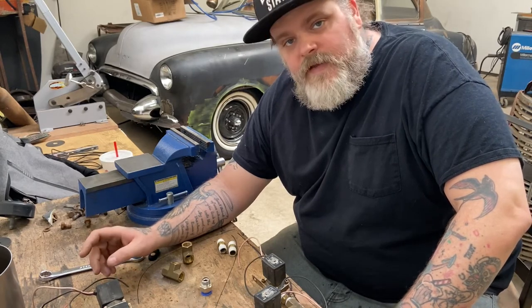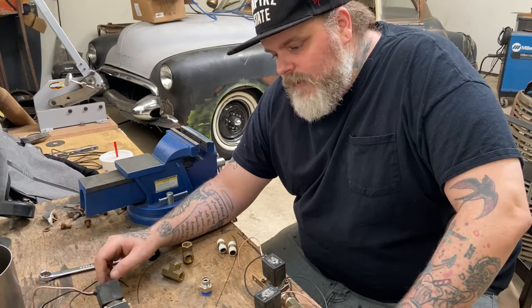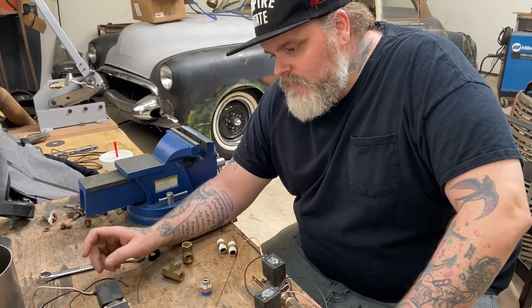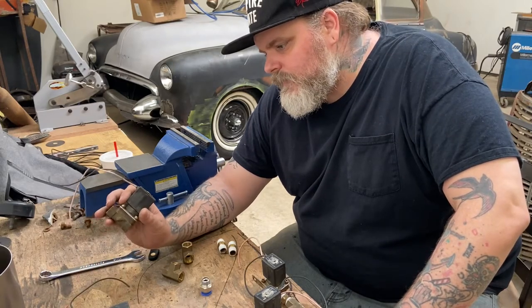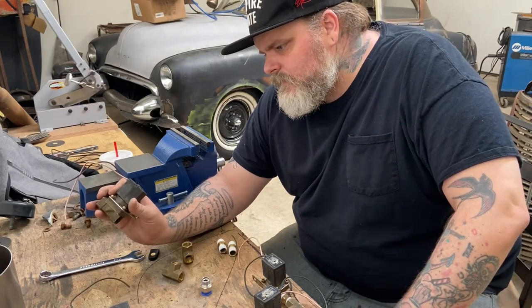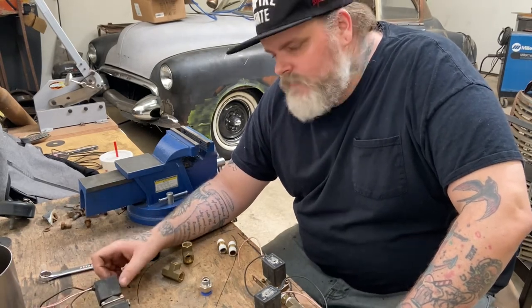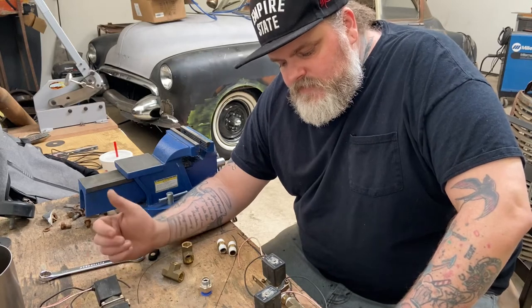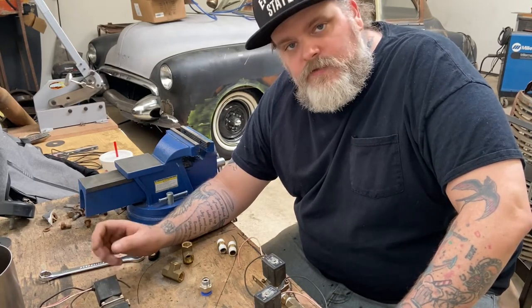There are other companies and newer companies out there that make valves that work super quick and run higher PSIs. These I think are 200 PSI valves, they might be 180s — I'm not real sure. But since this is a simple setup, I'm not gonna do anything crazy.